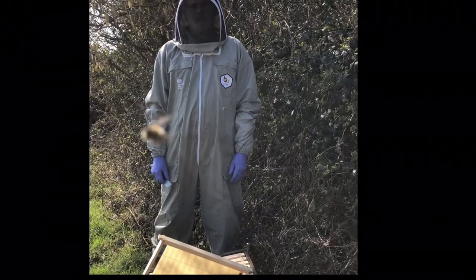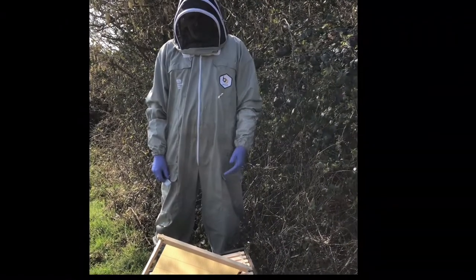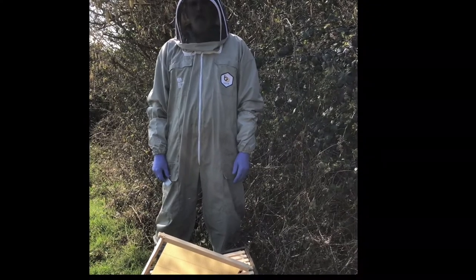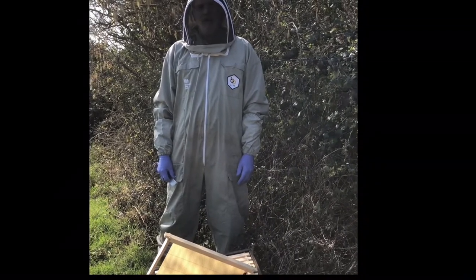Hi, I'm Kevin Paddock, Seasonal Bee Inspector for Dorset, and today we're going to be doing a shook swarm on a hive to take away all the old brood and cells.